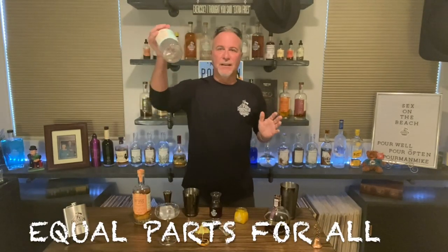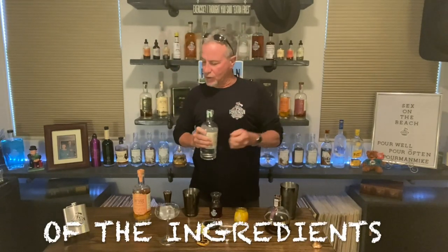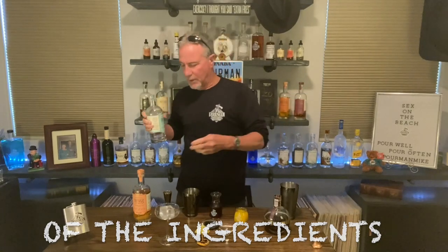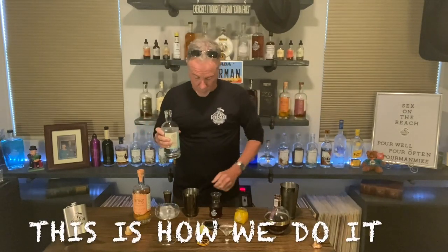Very easy. We use the exact same amount of ingredients — each one of these gets the exact same amount. Normally this is done as a shooter, but you can also do it as a cocktail. We're going to do it both ways today because that's how your old pal works.